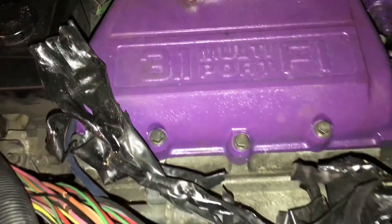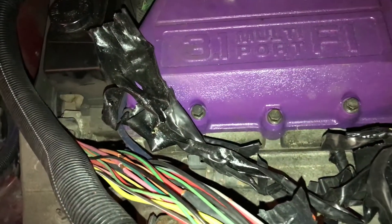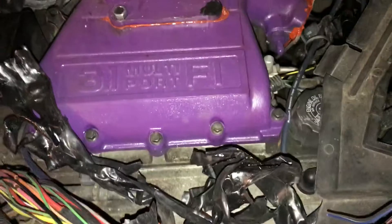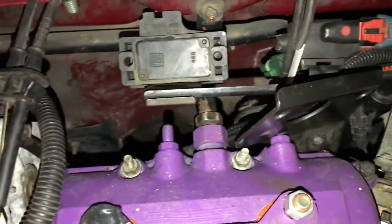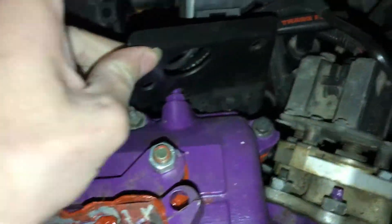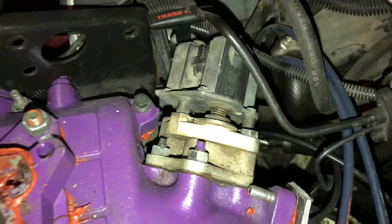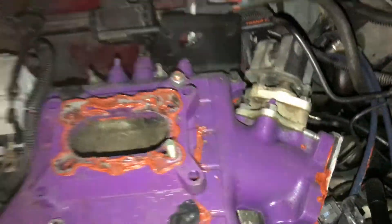It's painted now, but I started off with — this is a 3.1, not your 3100, but this is how I did it. Basically, you want to start by pulling off the intake manifold. When you pull off the intake manifold, you're going to have a few lines in the back. You've got to pull those off and then this plate here — I think it's three bolts. Pull it off, and then you pull off the intake.